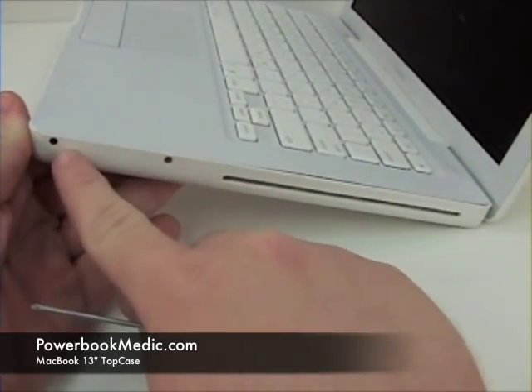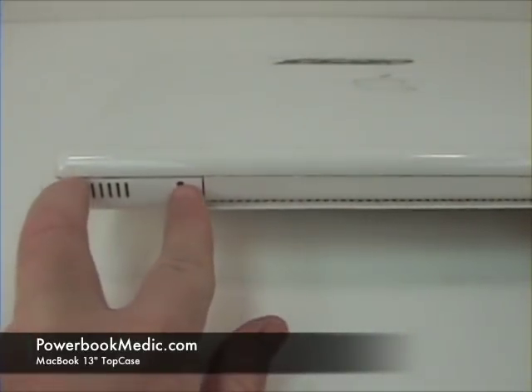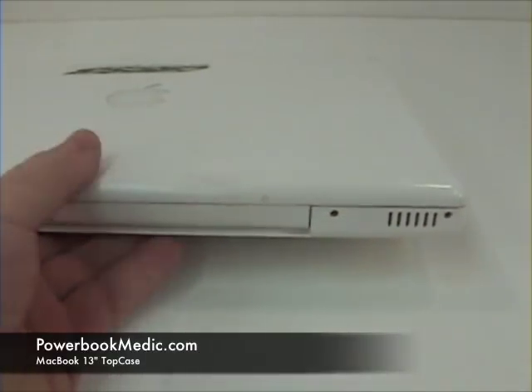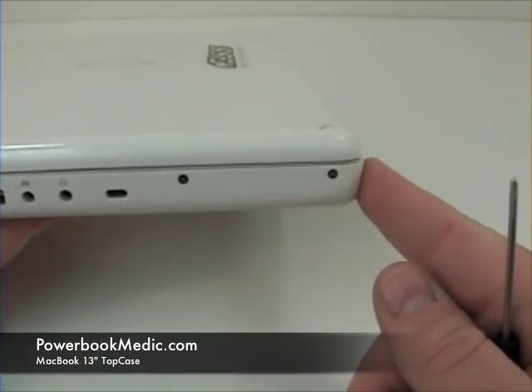On the right side with the CD drive, there are two screws. Four screws in the back — two here and two here. There is no need to remove the left side screws in the front.